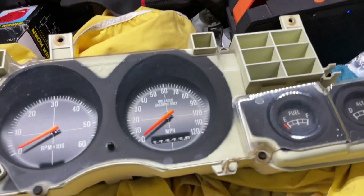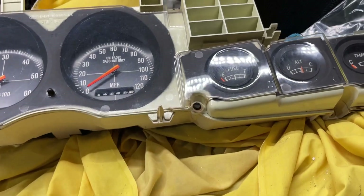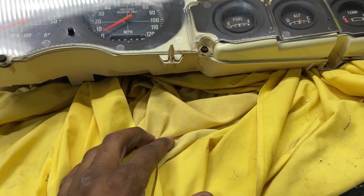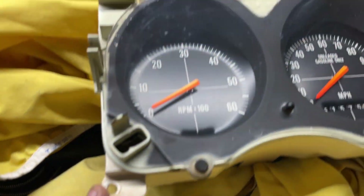Alright, let's install it back in the car. We're just going to plug it up and see and check the lights out before we install the speedometer. I don't know where the bolts are — I've got to find the bolts. I think they're Phillips.